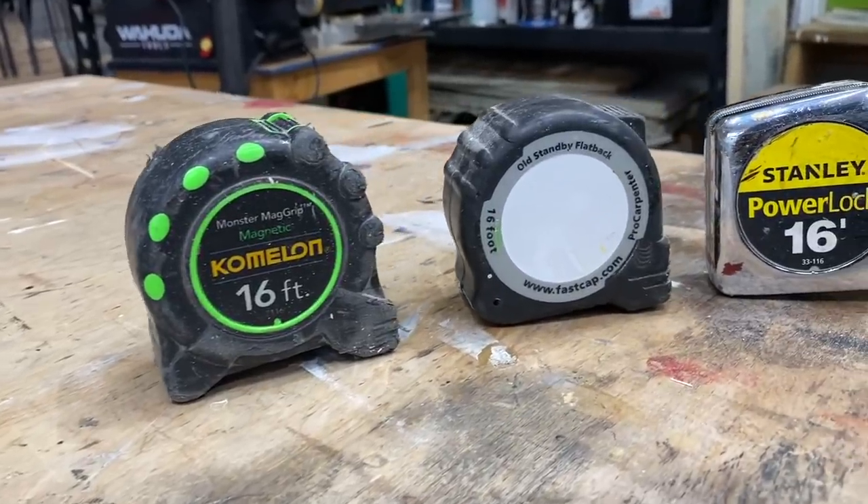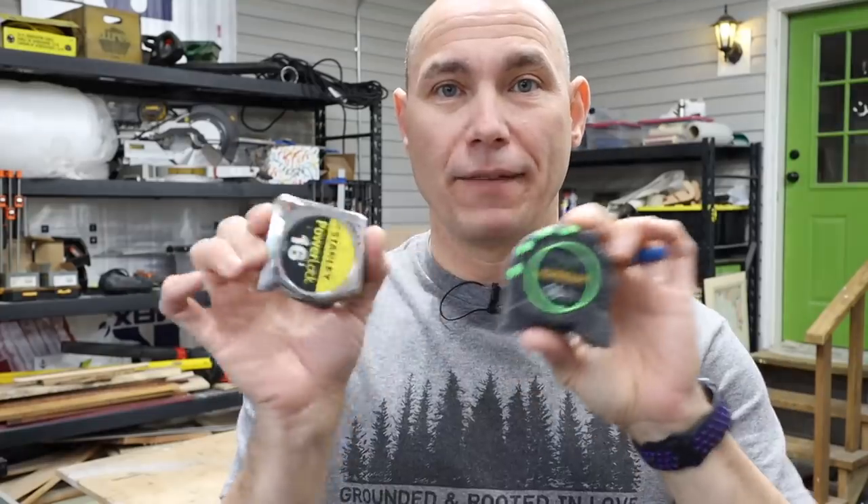How you doing, Woodworker? Today we're gonna talk about tape measures and why you don't need but one. And if you have two, it could ruin your project. Let's talk.